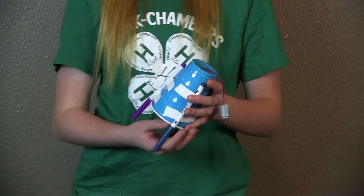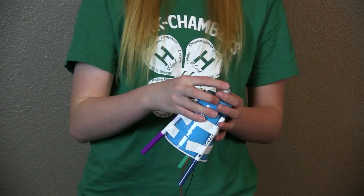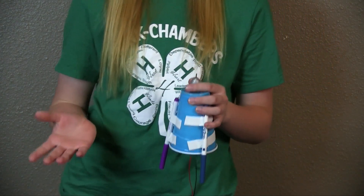Once you have fed your wires through your cup, you're going to use a hot glue gun and glue your motor down so that it does not fall off, since it gets a little rough whenever it starts up.